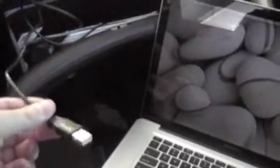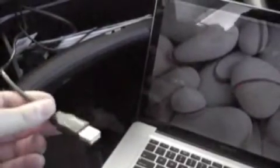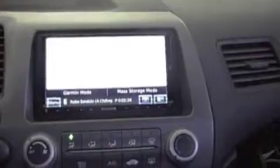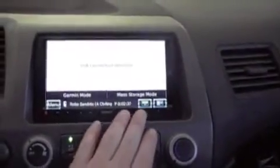I've got a USB cable plugged into it in the back of the unit. It stays in the back of the unit and stays in my glove compartment along with my iPod cable when I'm not using it. So it's very simple — you just plug your USB cable into your computer, and you'll get this screen here. It says 'USB connection detected.'